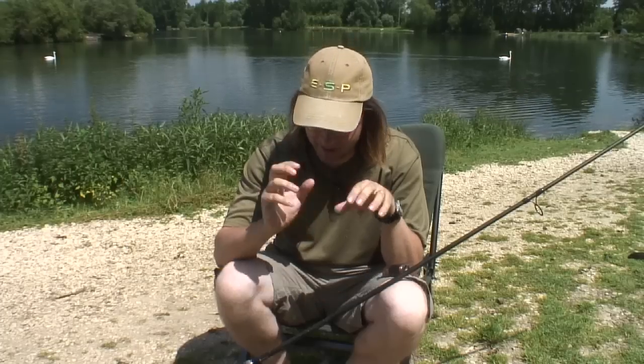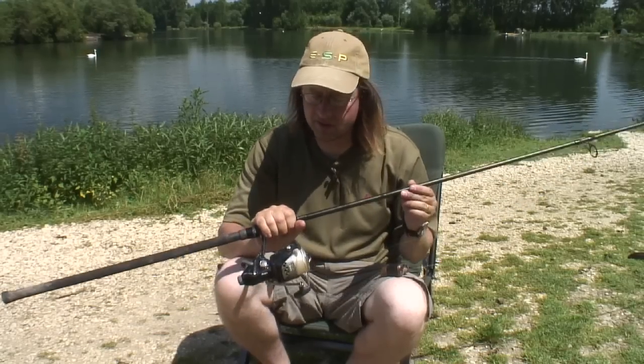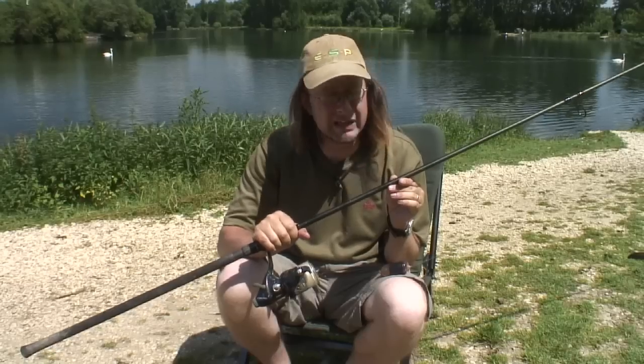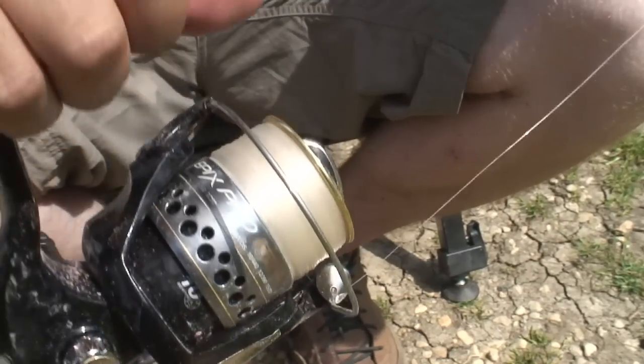We need to start first with the basics, which is the rod and the reel, because it all stems from there. Everything needs to be balanced. The reel I'm using is an Akuma Epix Pro — a nice, simple, basic reel that's never let me down. Nice and cheap; you don't need to spend a fortune, and as you can see, it has a brilliant line lay.